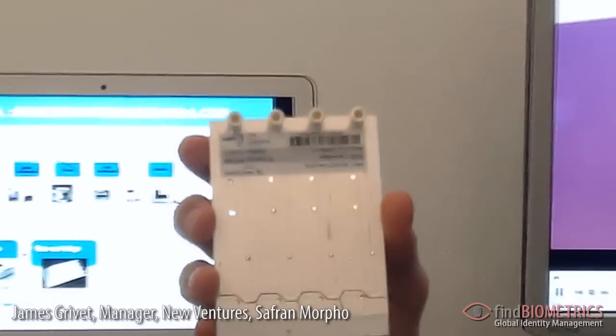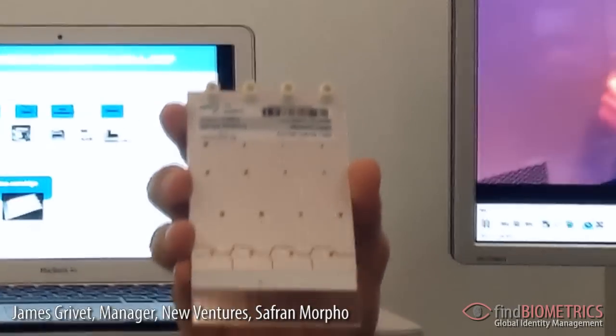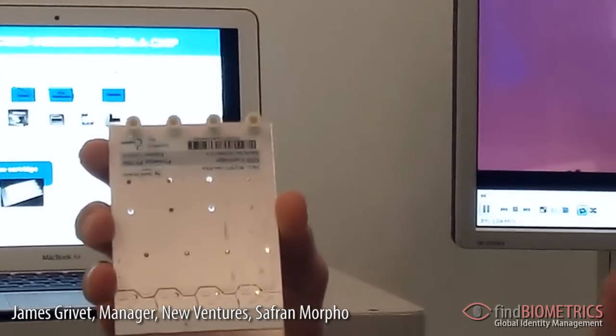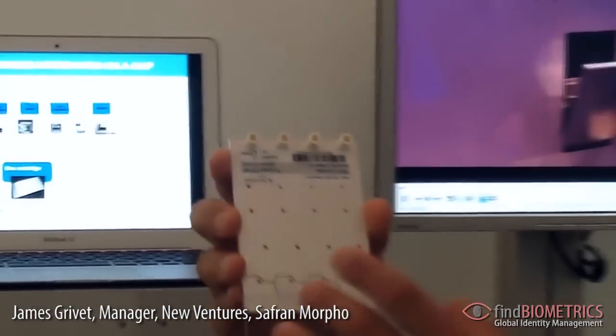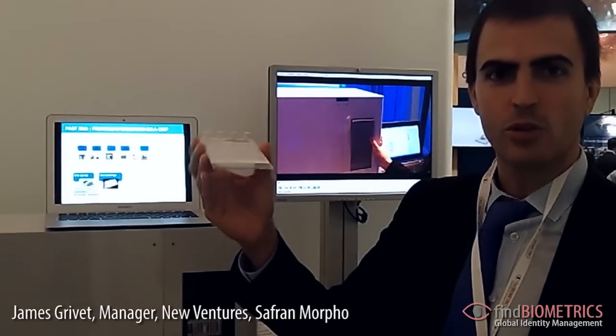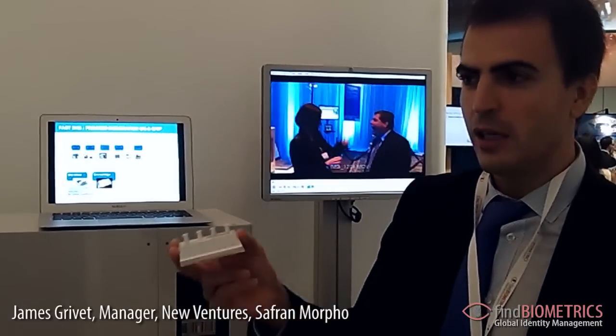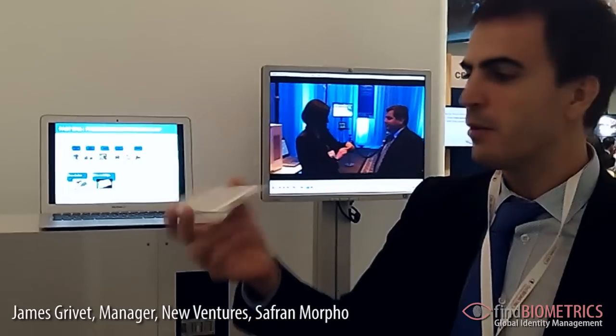Not much larger than that. In that cartridge you have all the steps of DNA analysis, from extraction to separation, and all reagents are embedded. So it's a very secure, very closed system, and easily manageable by a person.